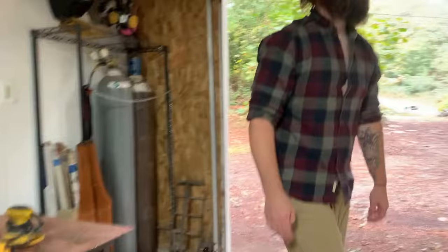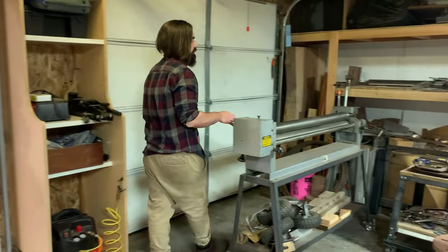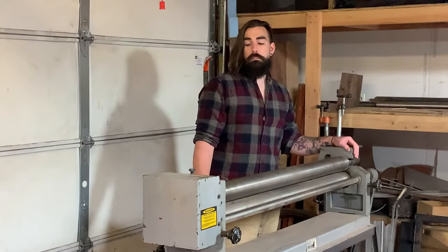This is one of the other major tools over here — my slip roller. This is how I get all of the curves and bends in most of the shaping. Otherwise, I'll do it by hand.